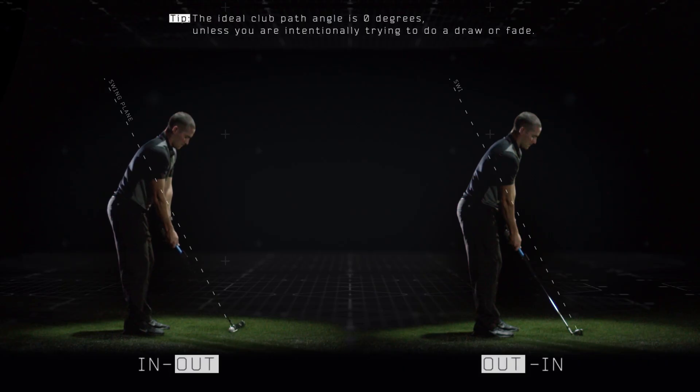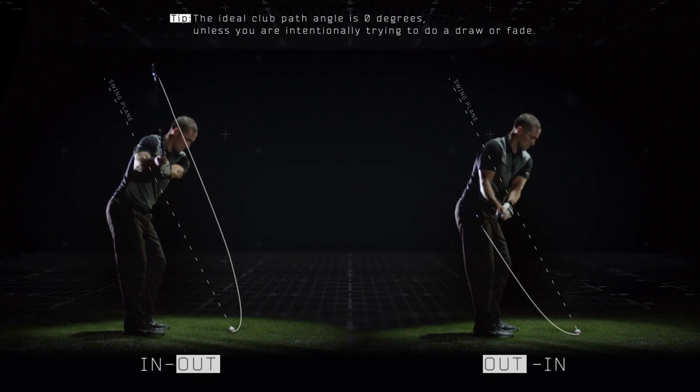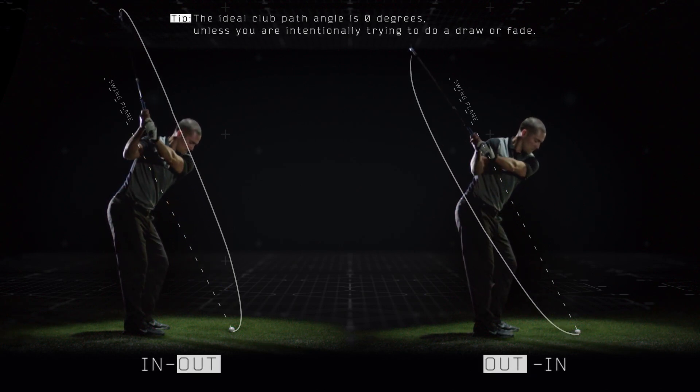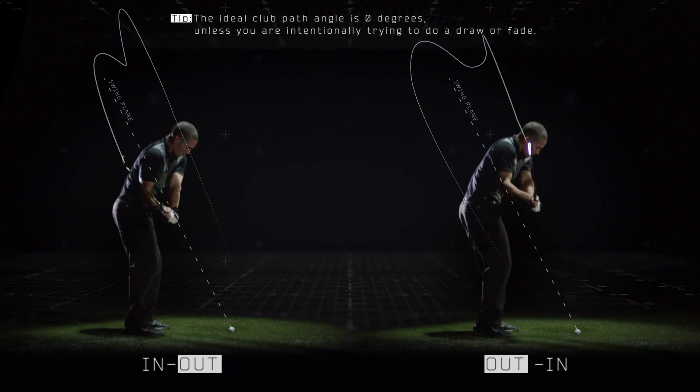Another useful metric is the club path, or your club's horizontal motion from overhead. An in-out angle indicates your club path moves away from you, while an out-in angle indicates your club path moves toward you.